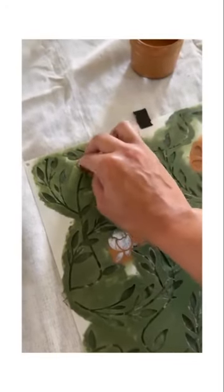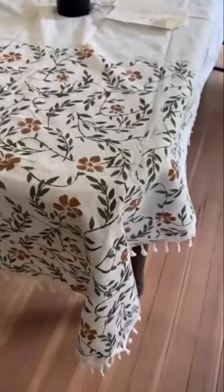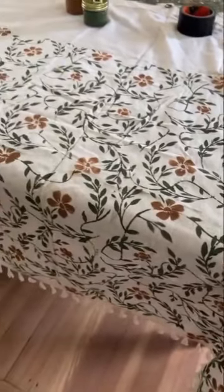I use the color cypress vine for the leaves and toasted bagel for the flowers. Look at how beautiful it turned out. You can choose any stencil and colors to create your own custom tablecloth.